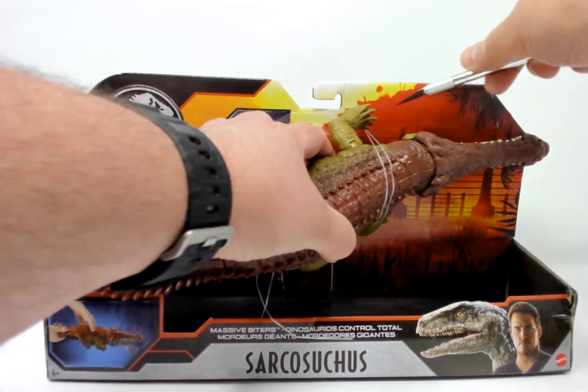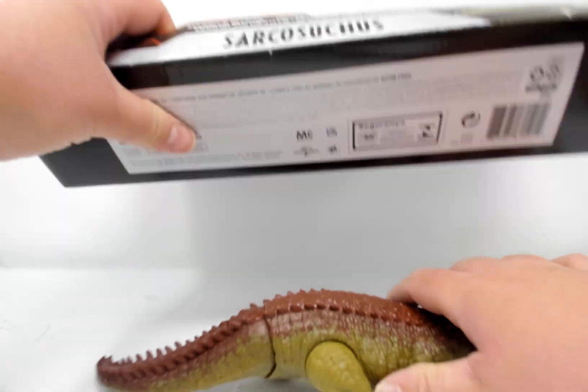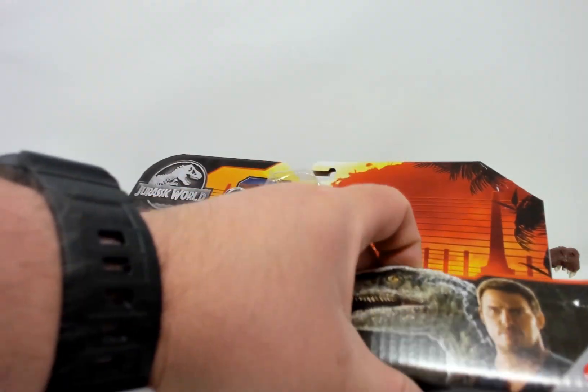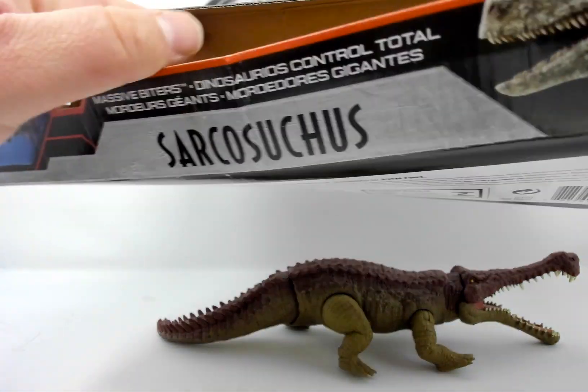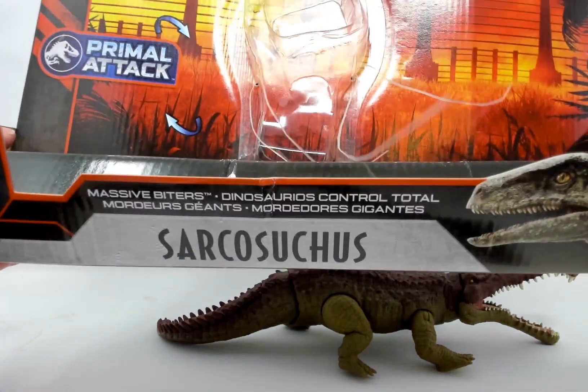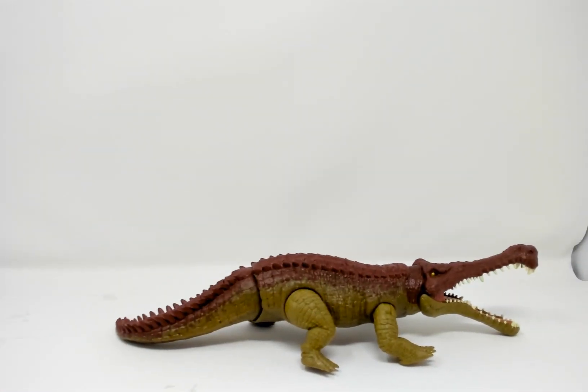Let's free him from his box. And he's trapped — and he's free. Let's see if there's anything else in here. There's always a space but there's never anything in there. All right, the box is empty.